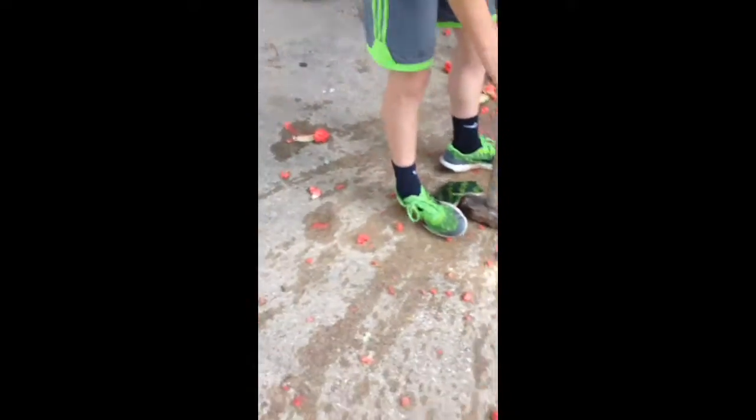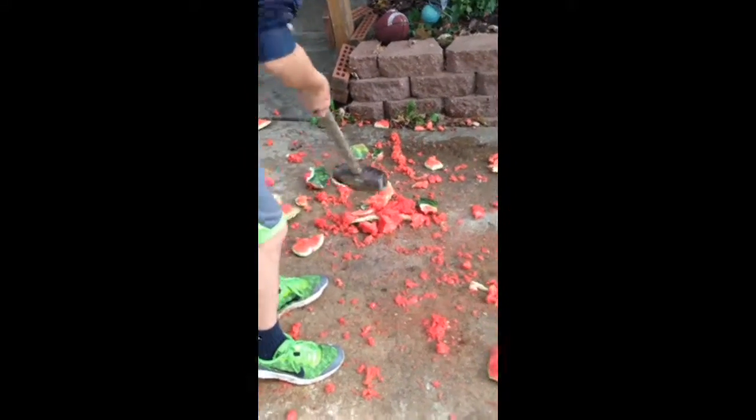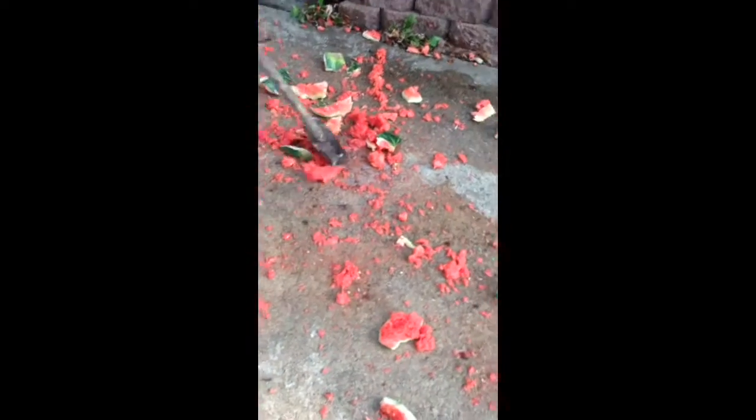Next episode of what's inside? What's inside a sledgehammer? We're gonna throw a sledgehammer off the roof — just kidding, jk jk.